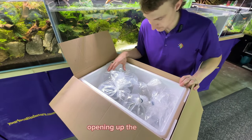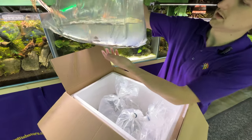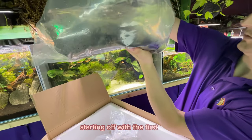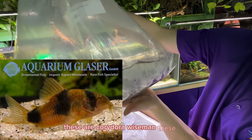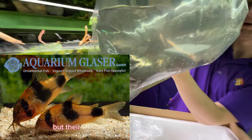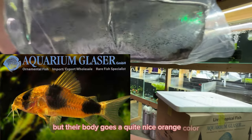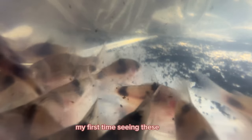Opening up the first box, I see a couple big bags here. Starting off with the first one — these are Corydora Wiseman. They have a similar look to something like a Panda Cory, but their body goes a quite nice orange color while having those two black dots. They're a really unique Corydora — my first time seeing these guys.